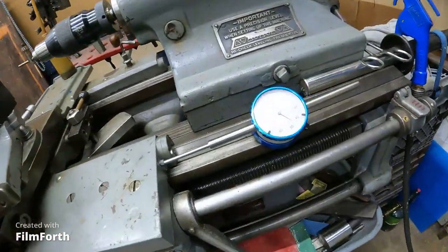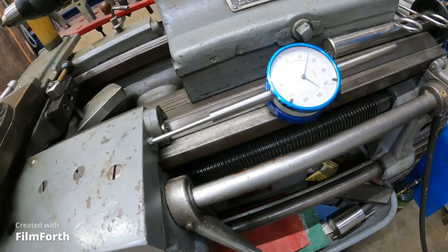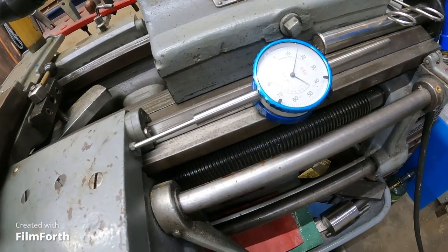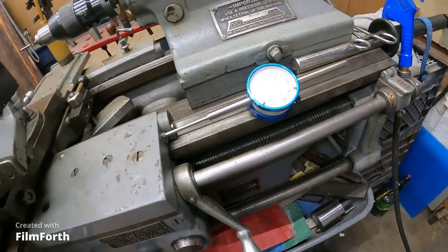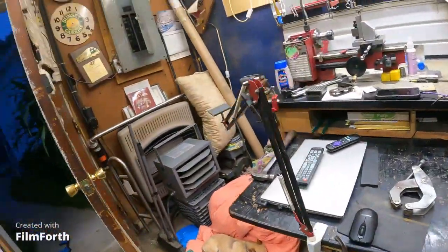On the Pratt & Whitney, I'm just going with this two-inch travel Shars indicator. So I guess we'd call that analog.